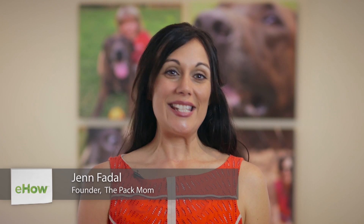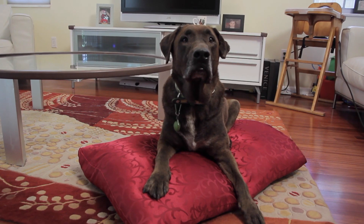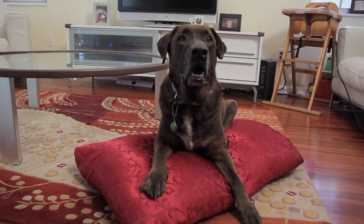Hi, I'm Jen Fadell, founder of The Pack Mom. Today, this is all about how to prevent dogs from re-injuring themselves again. I had this experience personally when our dog, Abe, completely tore his CCL, which is his cranial cruciate ligament in his knee. Talk about a $2,500 surgery that we did not want to have happen again.